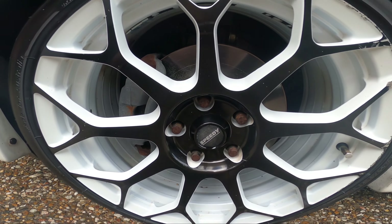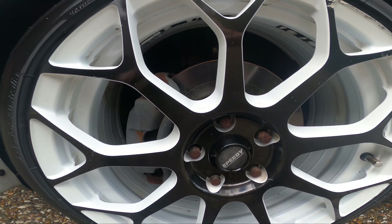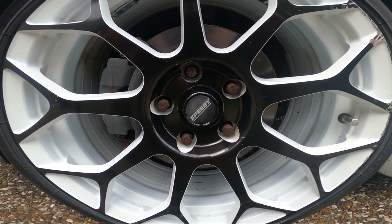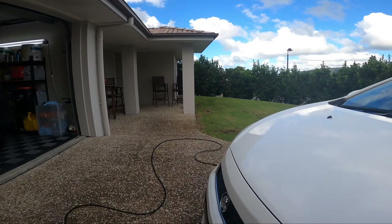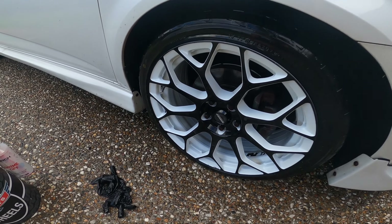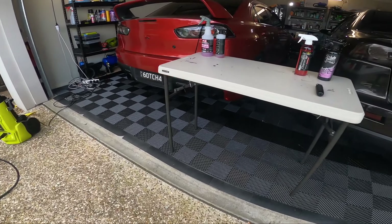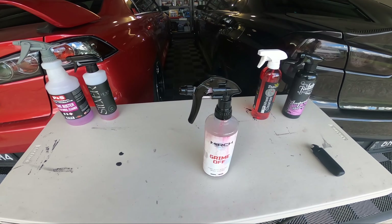Considering this was the cleaner wheel, I still feel like the Merch wheel looks cleaner overall, and the Meguiar's side didn't have as much work to do considering it was the cleaner wheel in the first place. So I'll grab both products, sit them down and let's get the final thoughts.